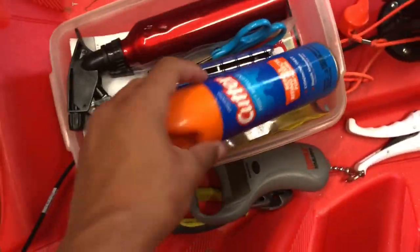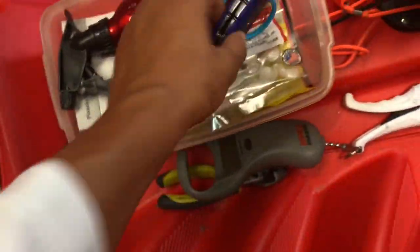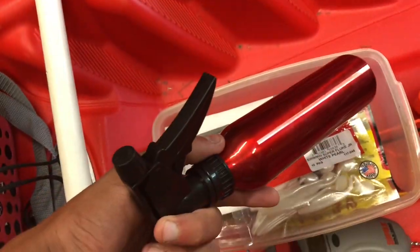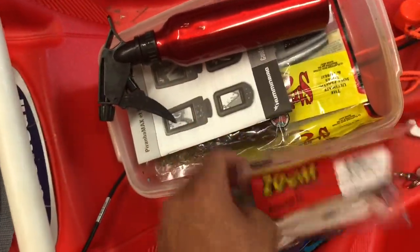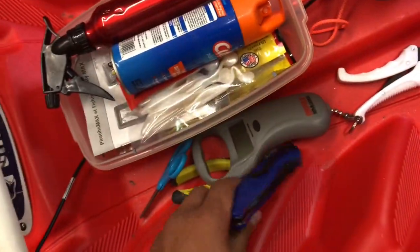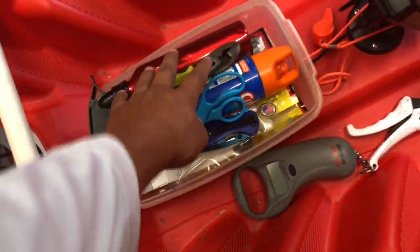In this little cubby we just have some insect spray, a knife, some scissors to cut line with, spray water in case it gets hot so you can cool yourself down. And then I just have some soft plastics, and then the manual for my fish finder because it's brand new — it's my first fish finder, so sometimes I have to look some things up.